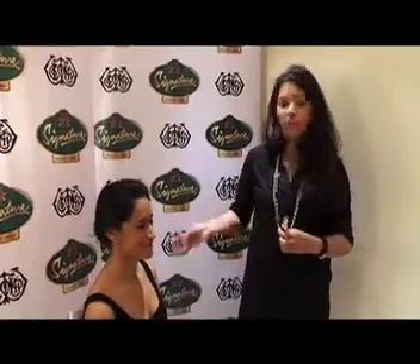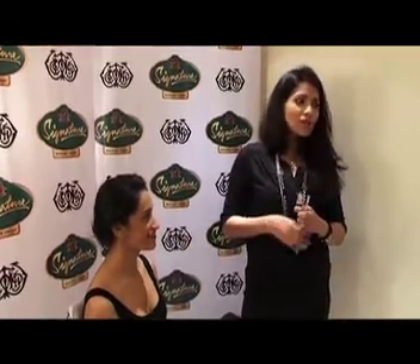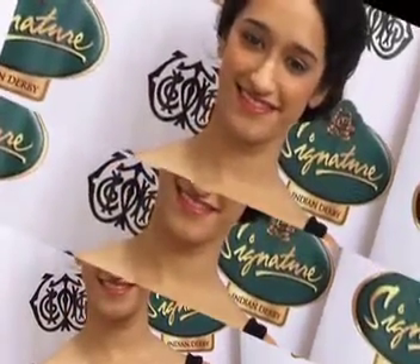Sahiba is ready for a great day at the races with perfect waterproof makeup. She's ready to walk out and freestyle. Hi, my name is Sahiba Sawhney and this is my look for the McDowell's Signature Premier Indian Derby 2014.